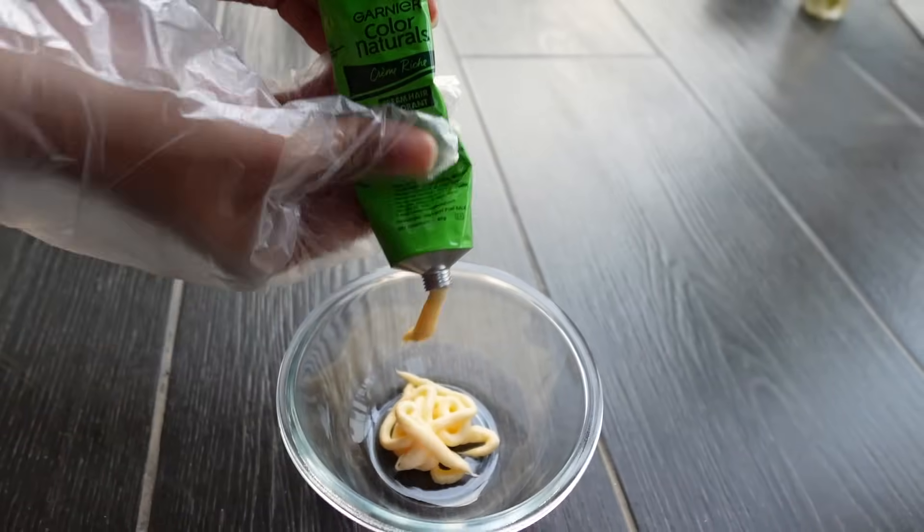When I was doing a live session, I had mixed everything and then had to wash my hands, and people were telling me, 'Dude, where are your gloves? You forgot your gloves!' So yeah, let's not repeat that today. All you have to do is mix the colorant and the developer in equal proportions and put your gloves on.